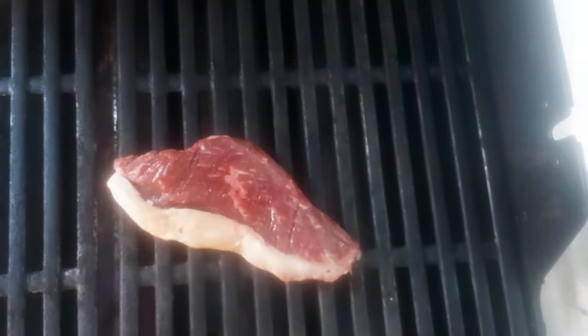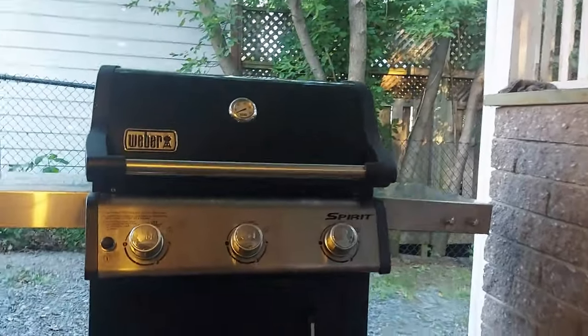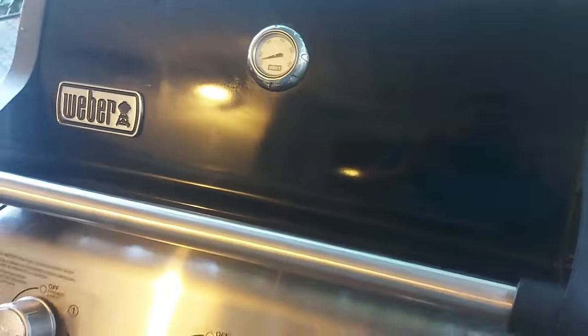One of the things I really noticed about this is it heats up super fast. Within a few minutes it'll crank up to 600 degrees. There aren't really any cold spots on the grill, and there aren't really any hot spots either.